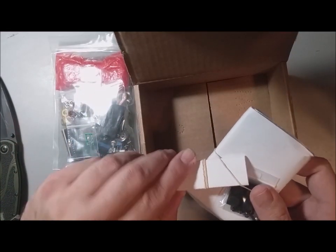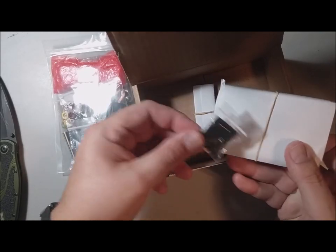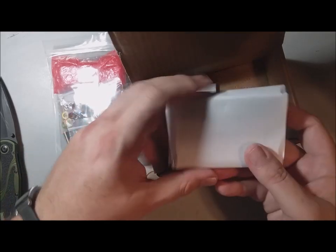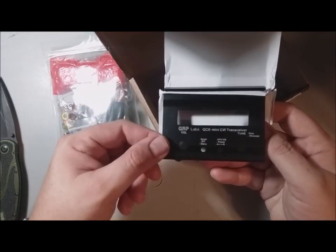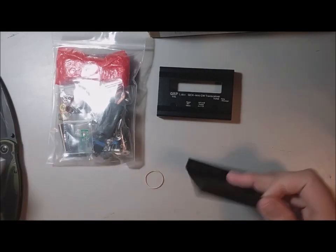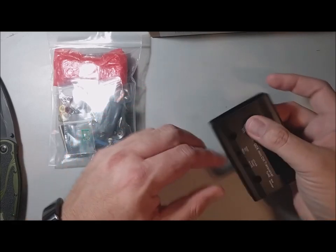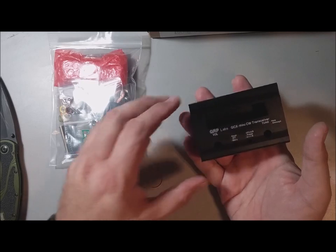There's the enclosure kit, and I'm not sure — this is probably the side plates. We've got some nice little pads for it to sit on, and the actual enclosure itself. This will be pretty interesting because it's really going to show us the size of the finished product. Oh look at that — you can see these go together like so. Oh, beautiful! Look how tiny that is — it's no wonder this should be called the QCX Tiny. This thing is just so small.